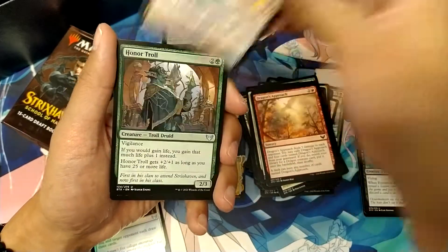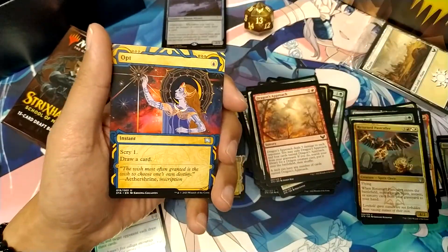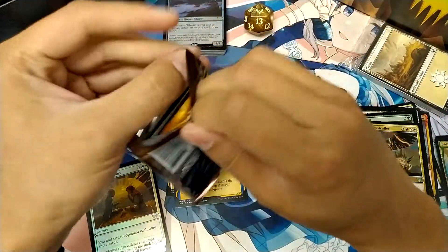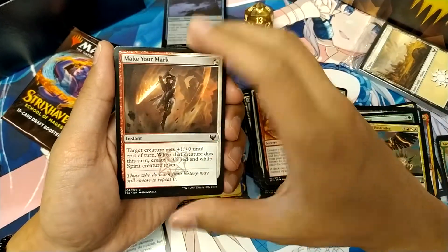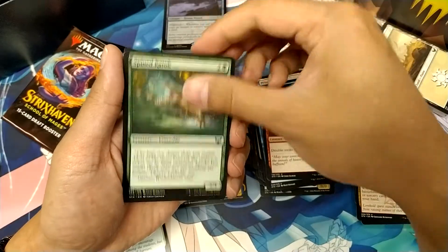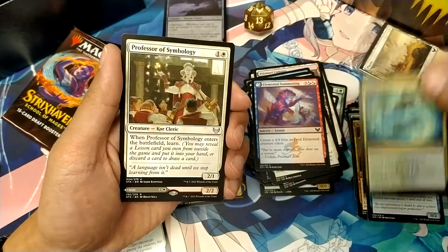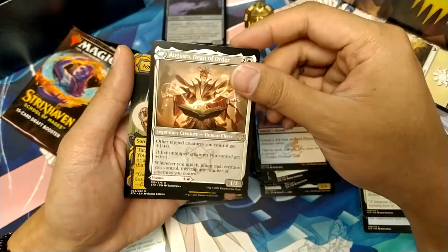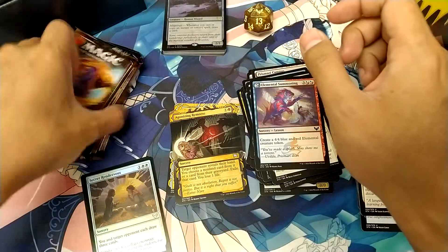Mascot Exhibition — so that's our Mythic. And Verdant Mastery. And we've got Octavia. And Plargg, Dean of Chaos — this one changes into August, Dean of Order, so that's pretty cool. And Agonizing Remorse as our Mystical Archive card. So six rares and mythics there.